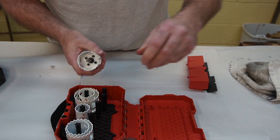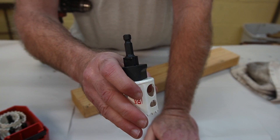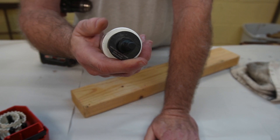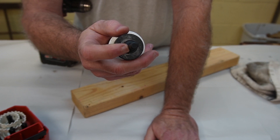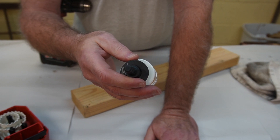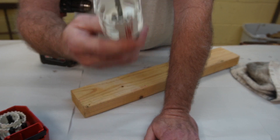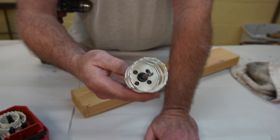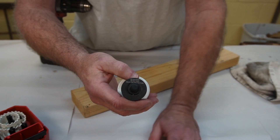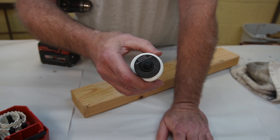One slight inconvenience: the arbor is too large to fit into an impact driver, so this set is made to be used in a regular drill with a chuck. It's a minor inconvenience because if you're making holes this large you're probably going to use a drill anyway, but just be aware — you can't use this in an impact driver. The hex on this is too large.